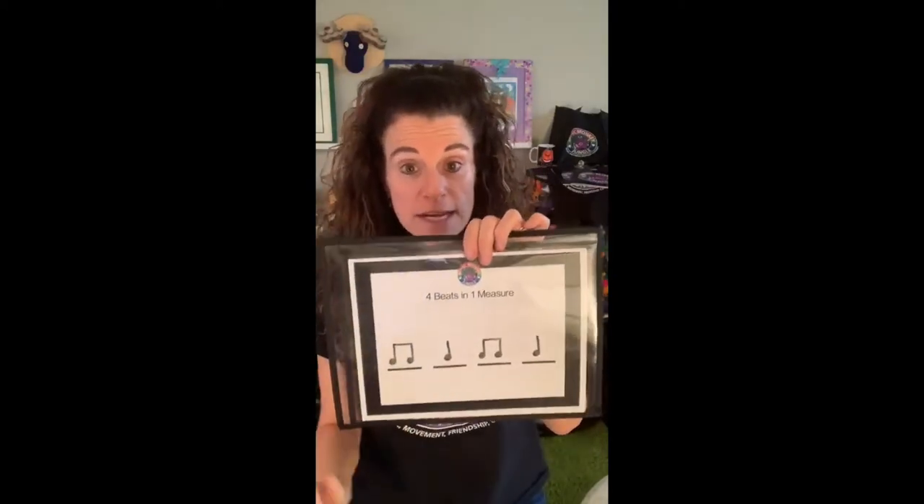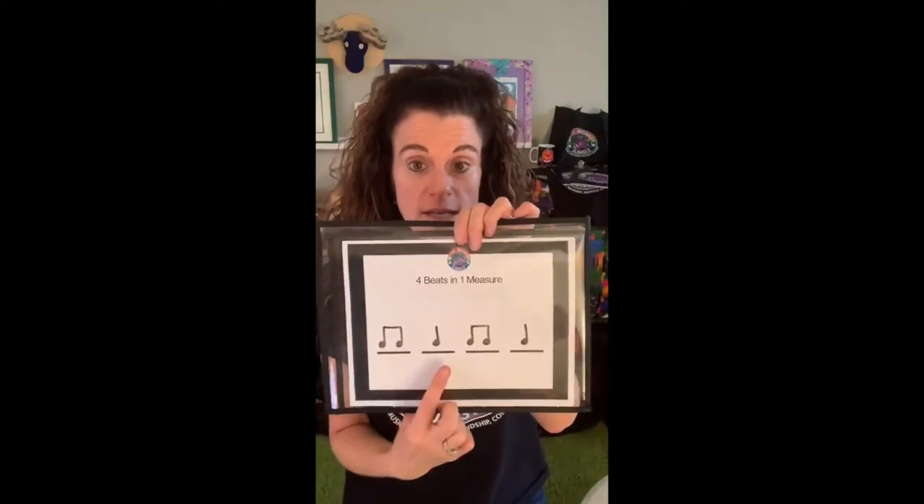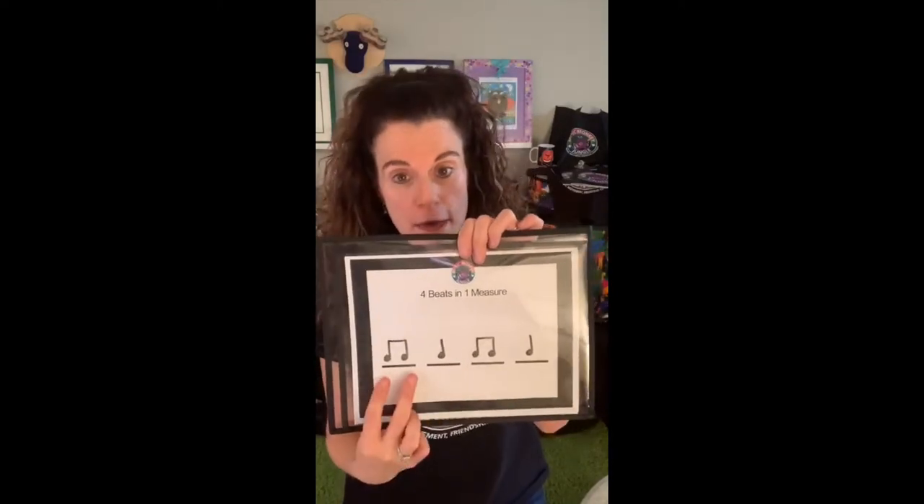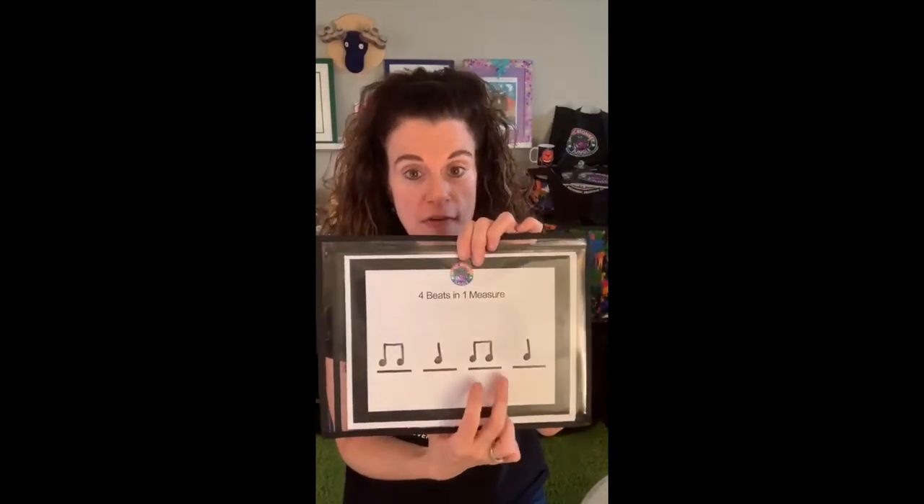And now when I read it, my rhythm says: tt, tt, tt, tt — or eighth, eighth, quarter, eighth, eighth, quarter.